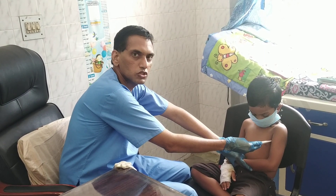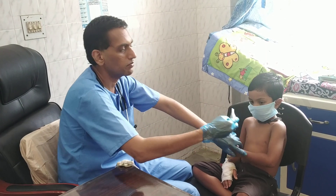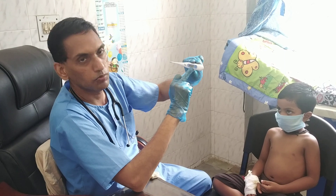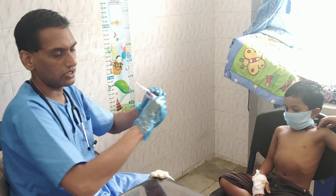You can hear a small beep which indicates that the temperature is ready to be checked now. It says here 97.2, which is completely normal for a child of this age.